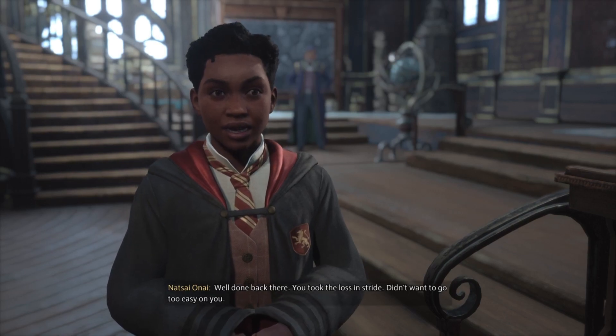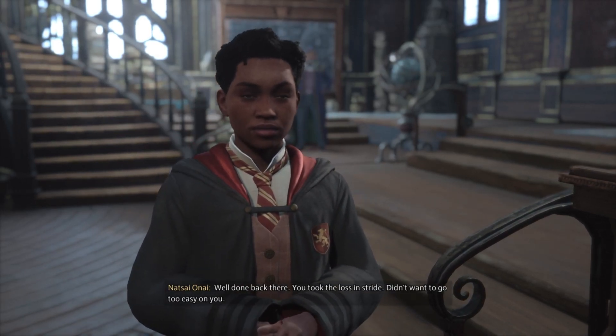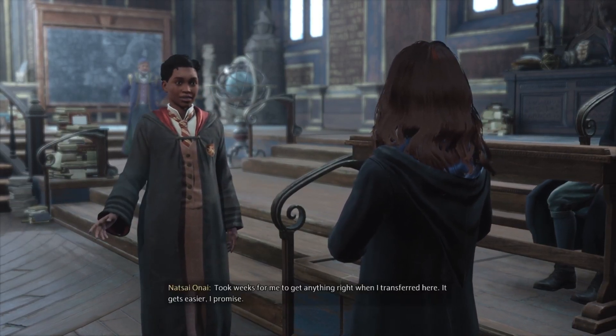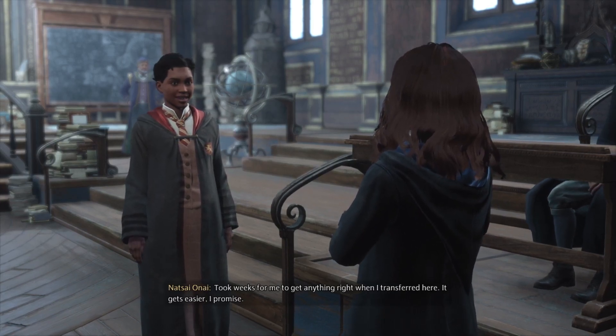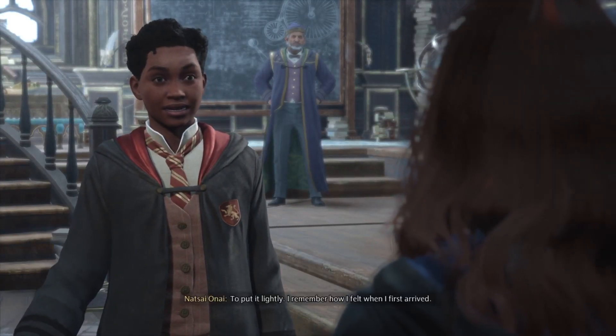Well done back there. You took the loss in stride. Didn't want to go too easy on you. It took me weeks to become proficient with Akio — took weeks for me to get anything right when I transferred here. It gets easier, I promise. That's good to hear. It's a lot to take in all at once, to put it lightly.